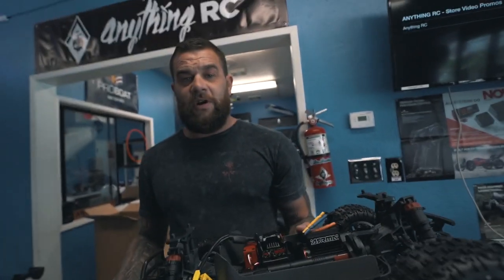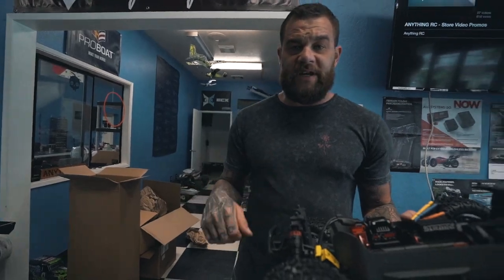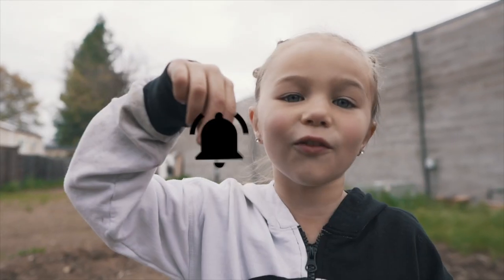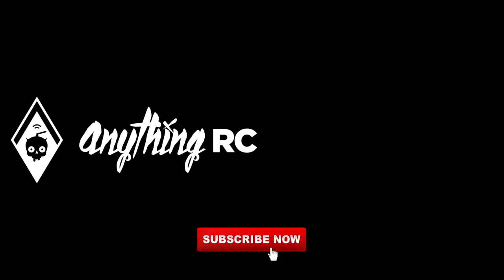Thank you guys very much for watching. This is Ryan with AnythingRC — you guys have a great day. Put a big thumbs up and subscribe, and don't forget to hit that bell. See ya.